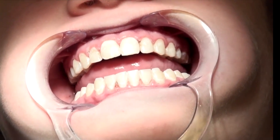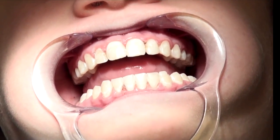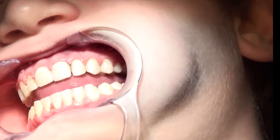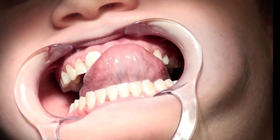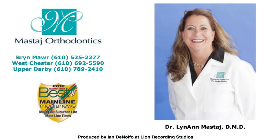Jason had most of his white lesions treated today, and we can see a really great significant difference. All right Jason, take a look in the mirror. Tell me what you think. They look terrific. Thank you so much!